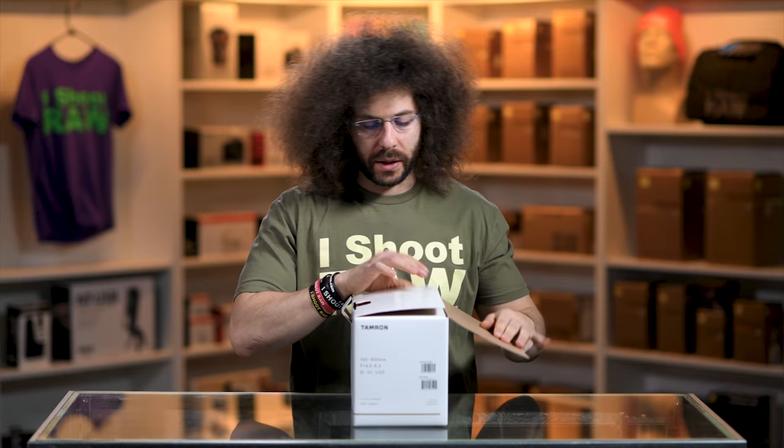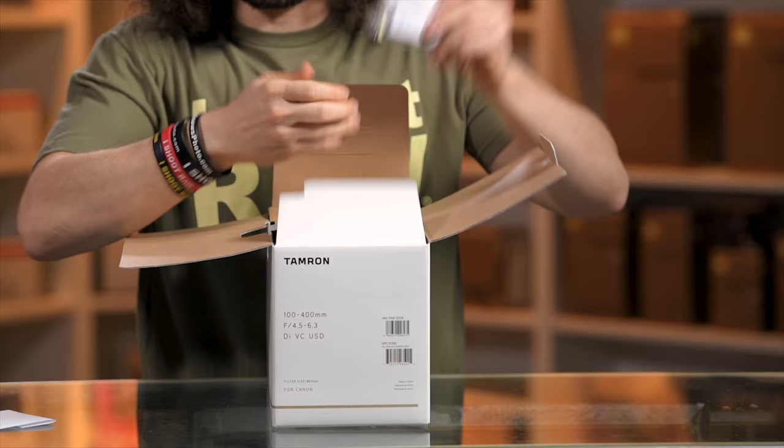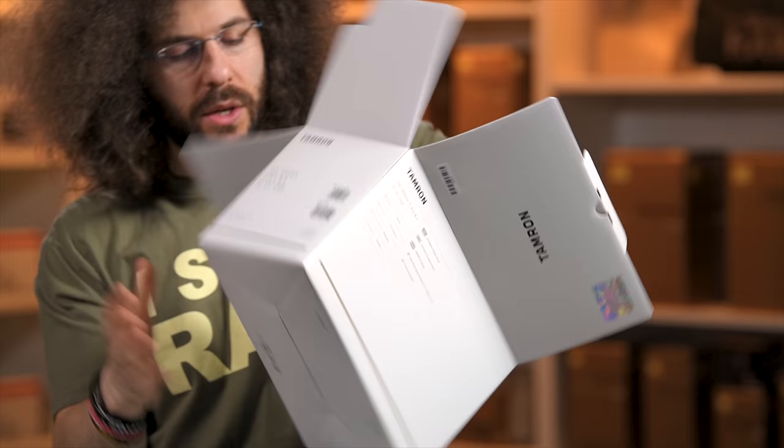First things first, we have our serial number, which is good to input into mygear vault — mygearvault.com/download. We have some paperwork which you'll never read, and a piece of cardboard which you'll never need, and then we get to the lens itself.